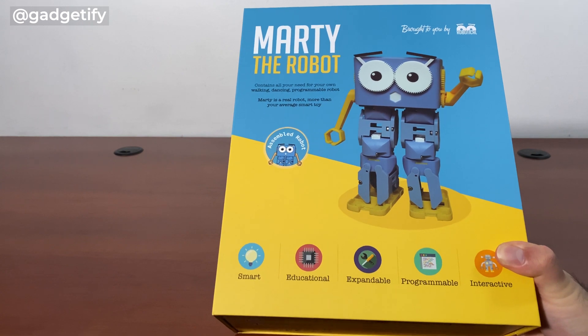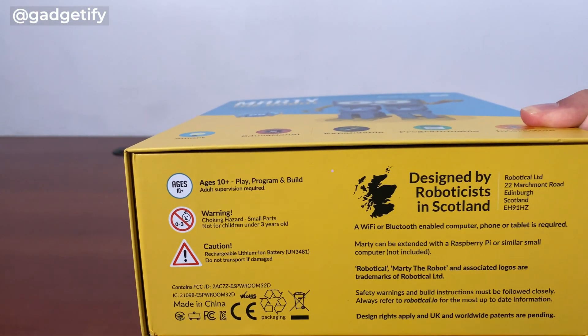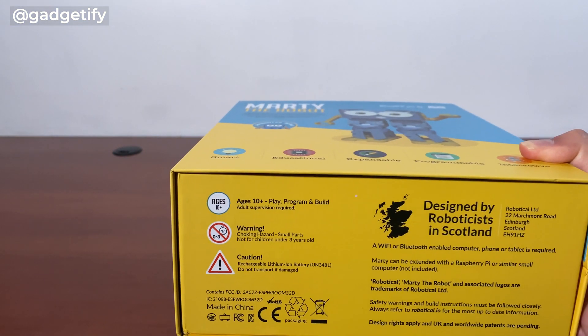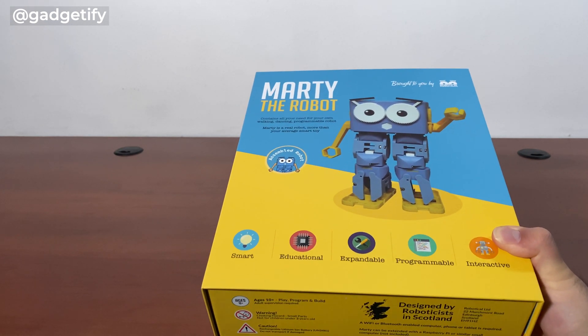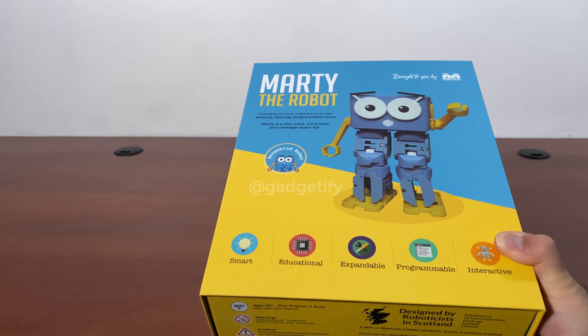Hey everybody. This is Marty the Robot from Robotical. It's a company in Scotland, and this is a Wi-Fi or Bluetooth compatible robot that you can use to learn the basics of programming with a visual programming interface. It has a joystick as well that you can control through your smartphone.